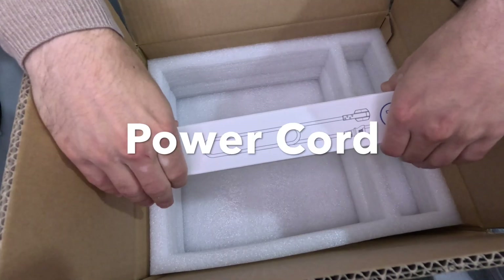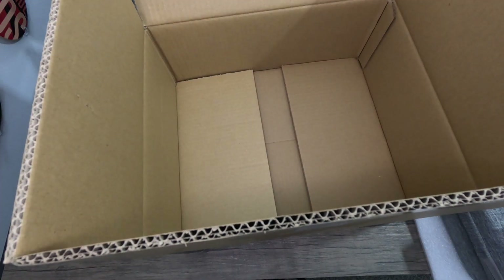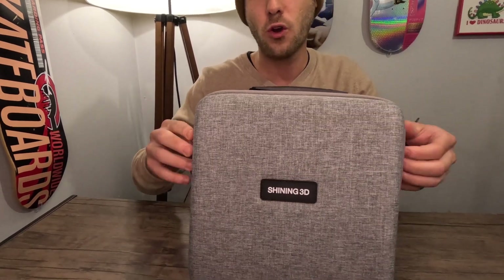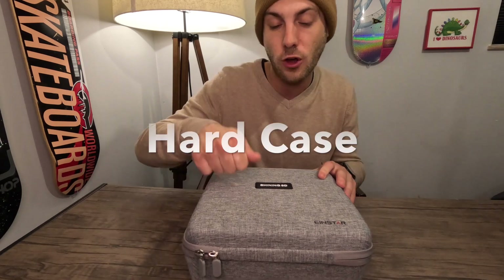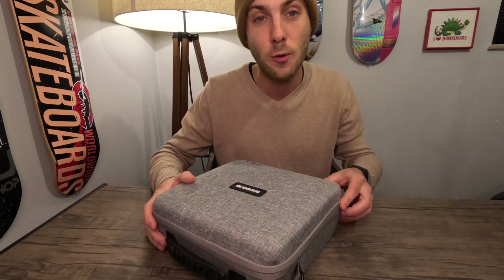You also get your power cord, and then as far as the contents of the box go, that's pretty much it. But let's look inside the carrying case. Carrying cases happen to be one of my favorite parts of all these electronic things — what does it look like? What did they put together for you to carry this thing around in? This is the Einstar Shining 3D scanner with a gray carrying case. It does have shoulder strap points. There might even be a shoulder strap in there. It is a hard case — I love that about it. So I say we crack this thing open and see what's inside.